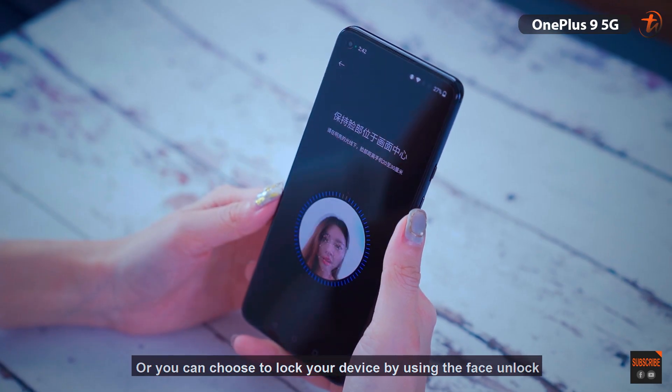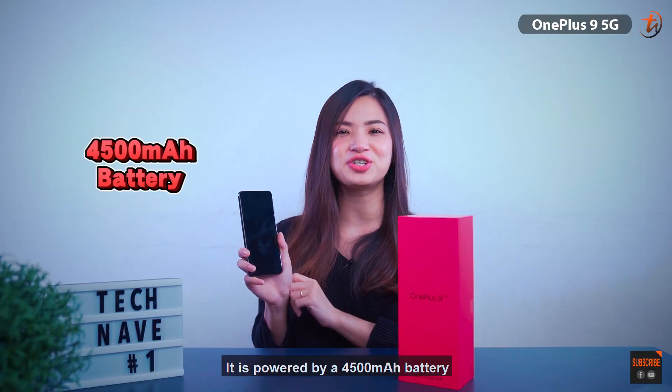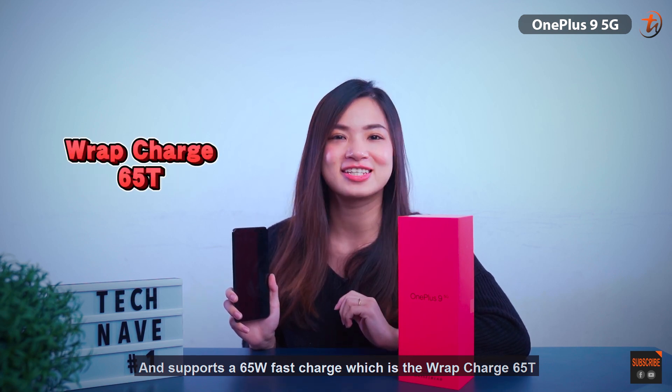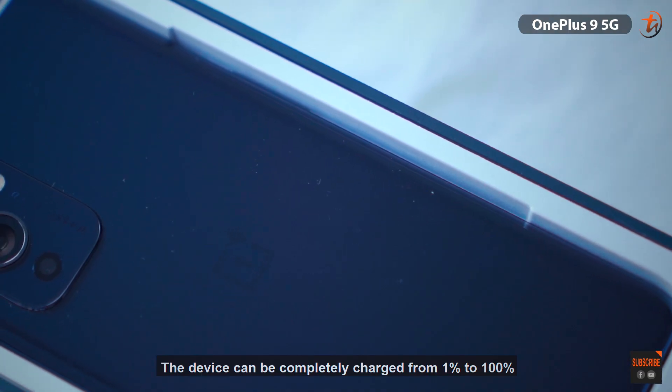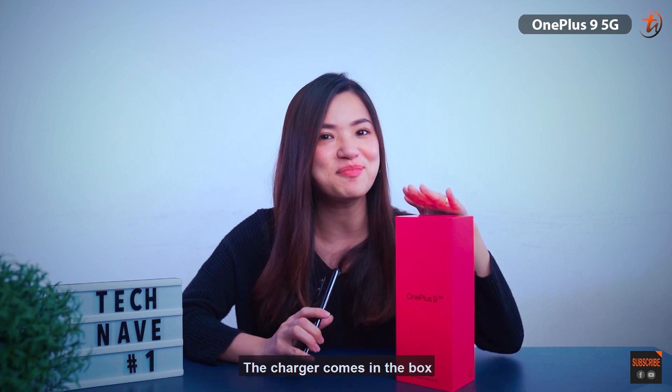Or you can choose to lock your phone using face unlock. On the other hand, it is powered by a 4500mAh battery and supports 65-watt fast charging, which is the Warp Charge 65T. The company also mentioned that in just 29 minutes, the device can be completely charged from 1% to 100%. The charger comes in the box, so you don't need to purchase the charging adapter separately.